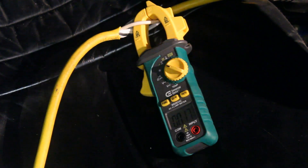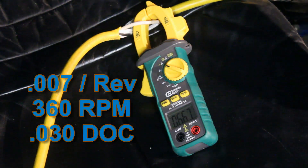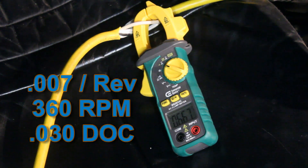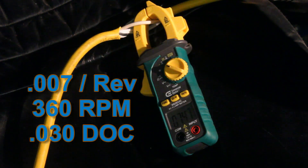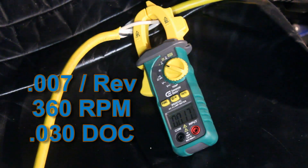Still not breaking the chip fully — it's breaking better but not completely. Still not quite the chip we want. It's about 7 amps or so.